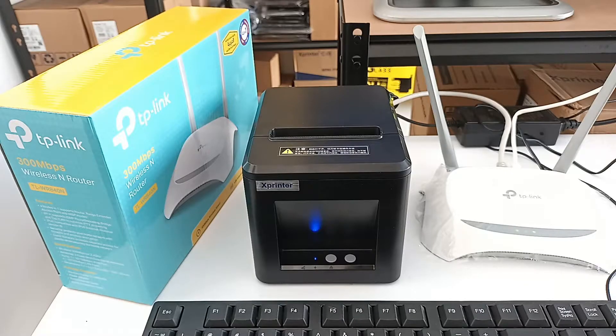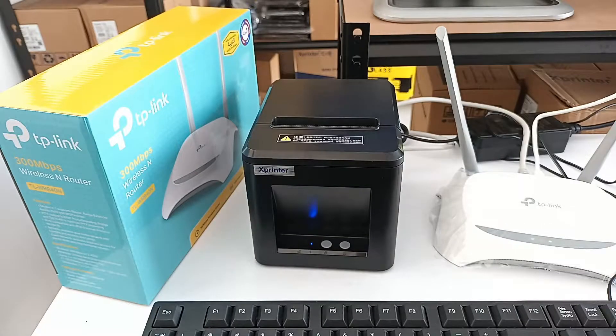Today we are going to connect a thermal printer with our computer using an Ethernet cable and router. For this purpose I have an X printer which has an Ethernet port on the back.